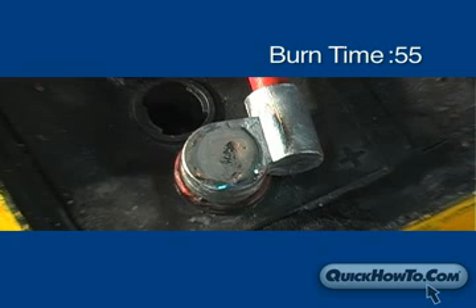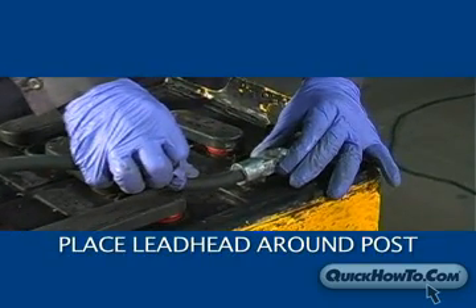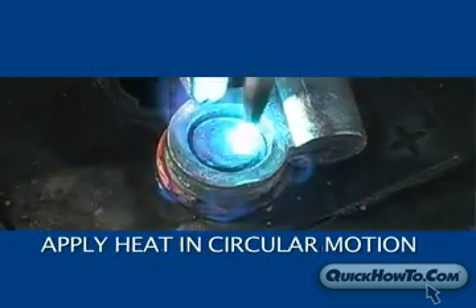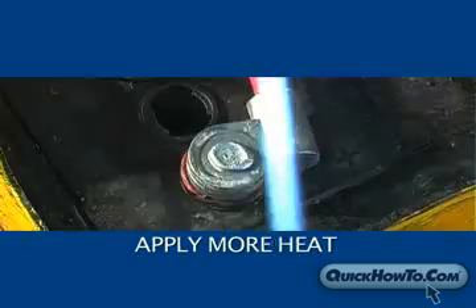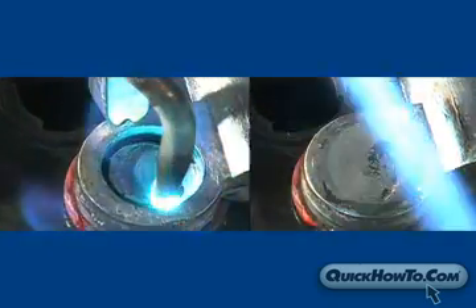Be sure you let it cool before touching the terminal. Let's review the burn on process again: place the lead head around the post, adjust the flame, apply heat to the post in a circular motion, slowly add lead, apply more heat, and let cool. From the point you apply heat until you've completed the burn on, it should take less than a minute.